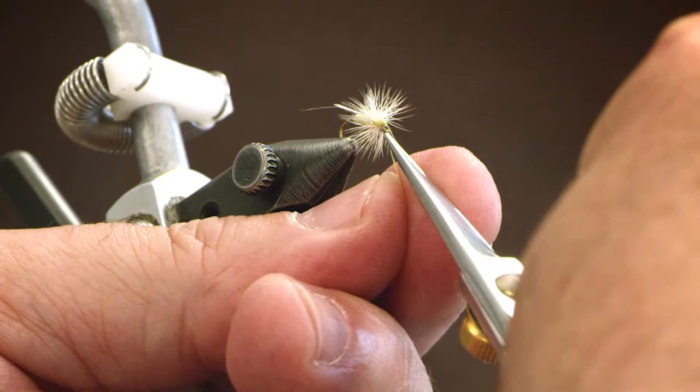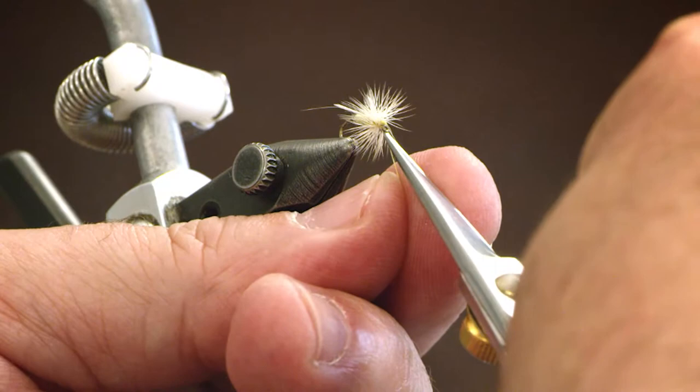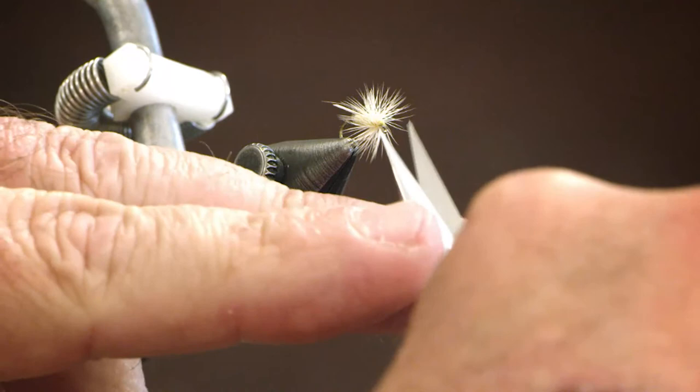Trim our strays — you always have a couple. And there we have a yellow crane fly.